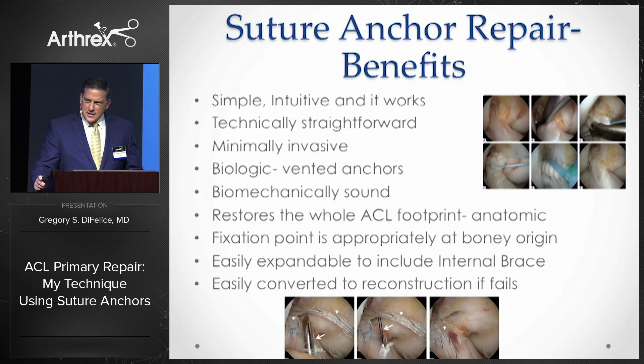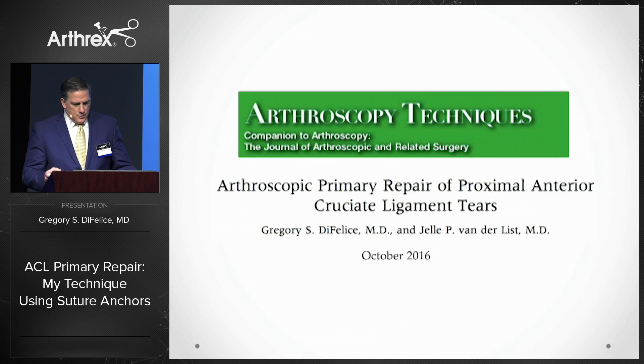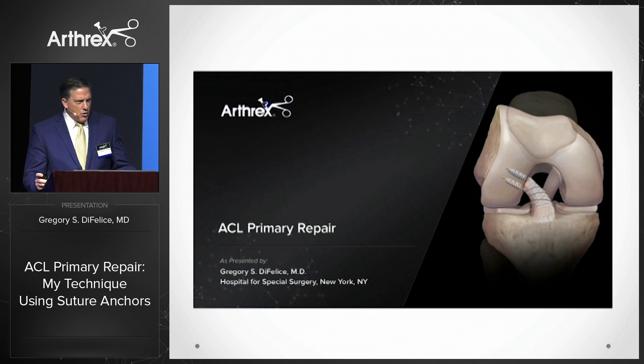It's easily expandable to include the internal brace. And finally, it burns no surgical bridges, being easily converted to a reconstruction if it happens to fail. We've recently published the technique, and there are also multiple resources on the Arthrex.com website.